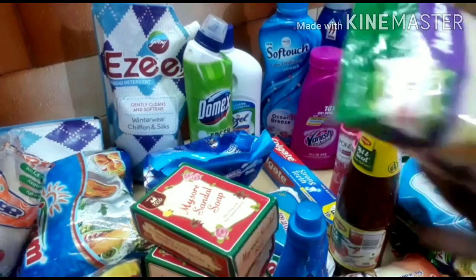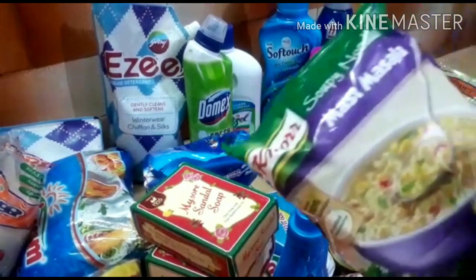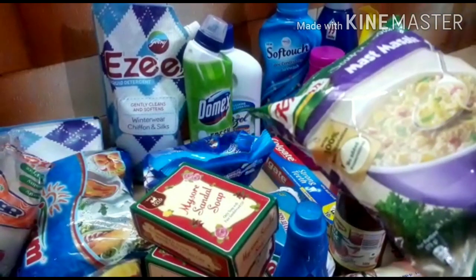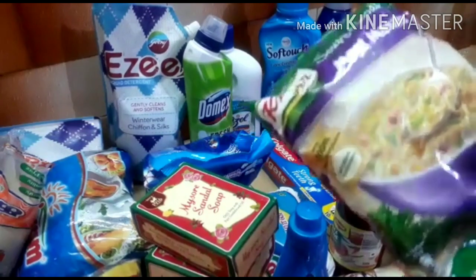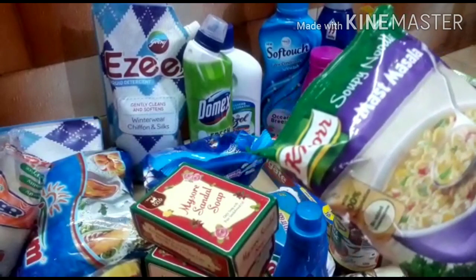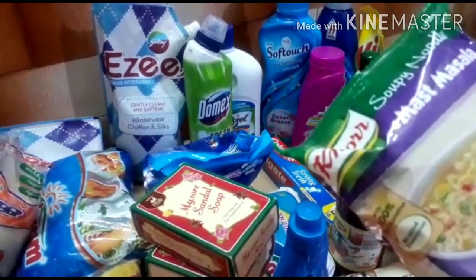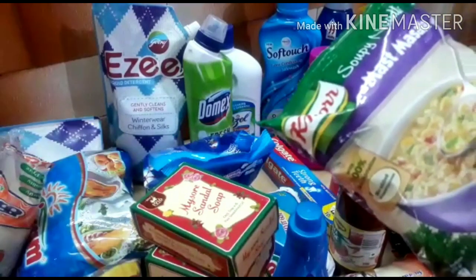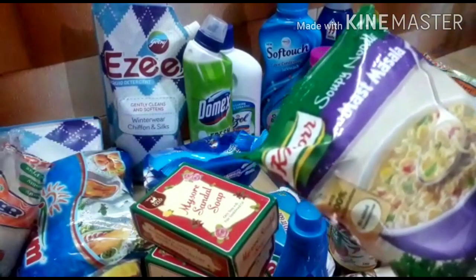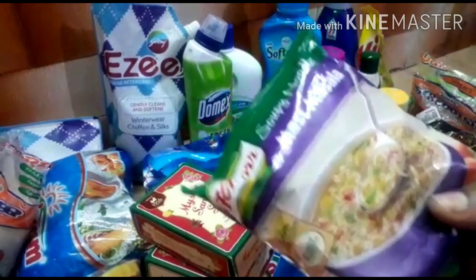Then there is soupy noodles. This is not for my friends — actually it is not for my family. But they have to make it a lot, so they have to purchase. It is great, friends. You can eat it for breakfast, lunch, dinner. Let's put this. There is a filling.